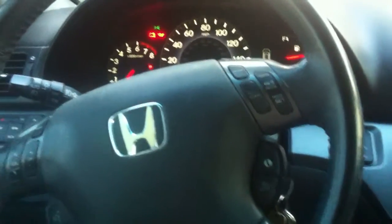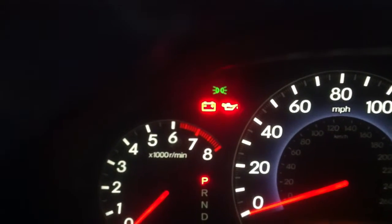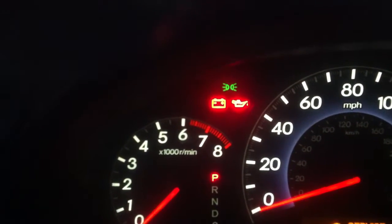It usually starts up a lot faster than this. You just have to keep trying and trying and then it goes. I don't know why there's a battery light and an oil light on, but there is.